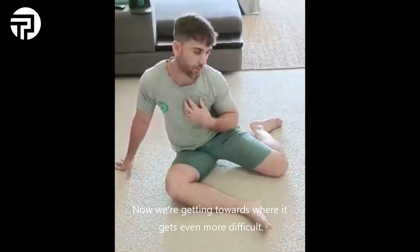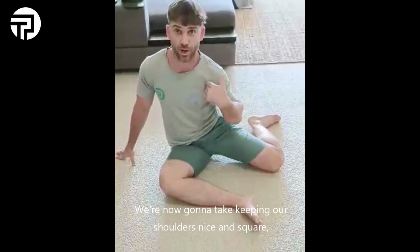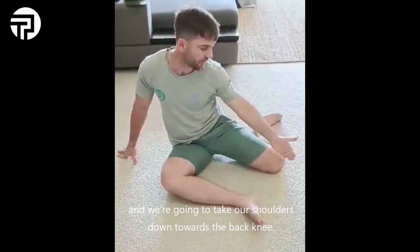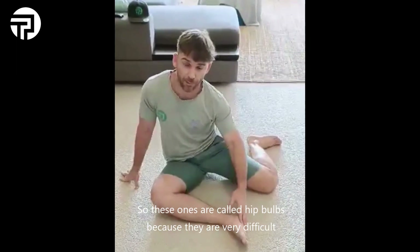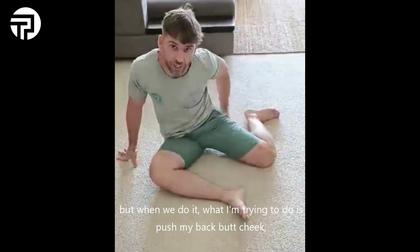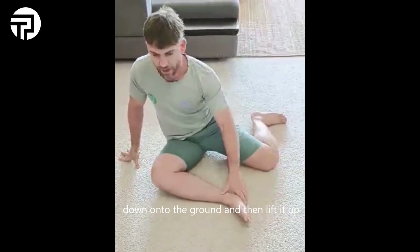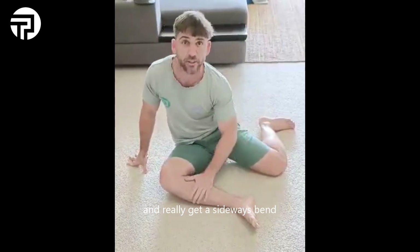Now we're getting towards where it gets even more difficult. We're going to keep our shoulders nice and square and take our shoulder down towards the back knee. I call these our 'head bobs' because they are very difficult and don't move quite a lot. What I'm trying to do is push my back butt cheek down onto the ground and then lift it up, getting a bit of a sideways bend going down. Do that 10 times.